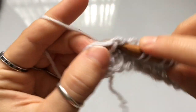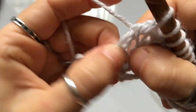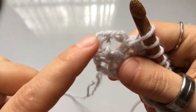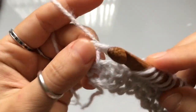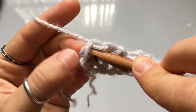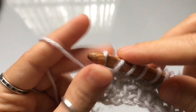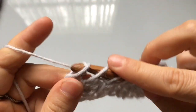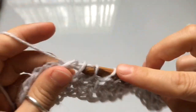At the end of Row 2, work a knit stitch on the second-to-last stitch, then for the final stitch insert your hook between the two side legs with the center leg on the other side of the hook. Cast on one, then work a return pass. That completes the two-row repeat for the pattern.